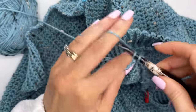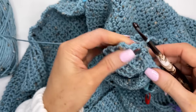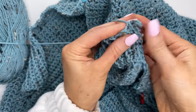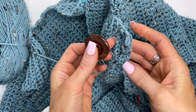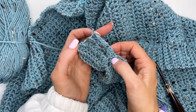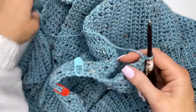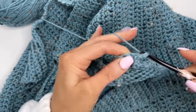Make sure your button fits through the hole — it should go through, a little snug is okay. If you need to leave four stitches or three, adjust to fit your button. For a small button you may only need to skip one stitch and chain one. Chain one and turn, keep working until the next buttonhole.